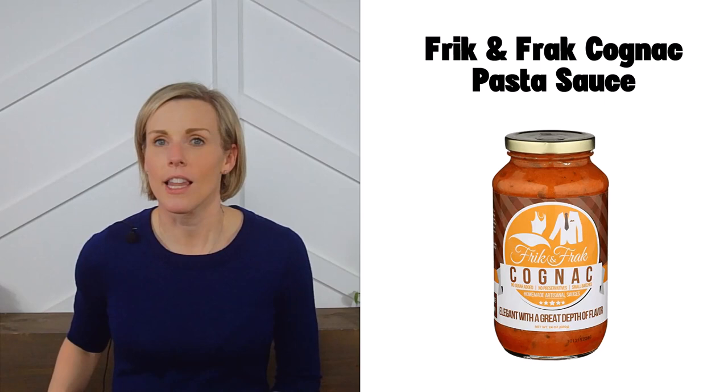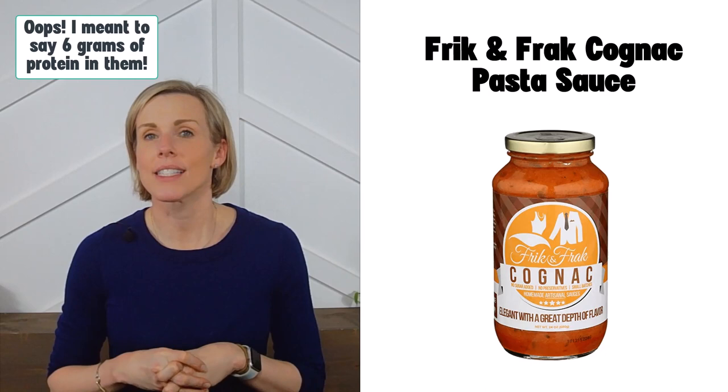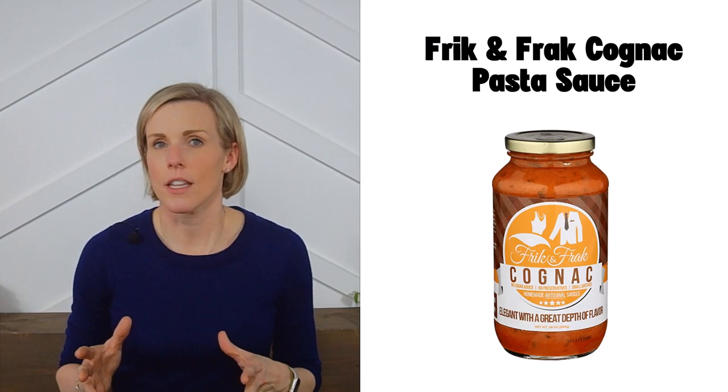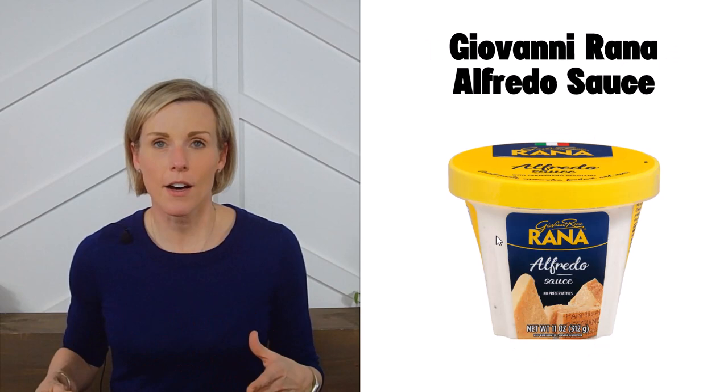Next is Frick and Frack cognac pasta sauce. This company makes several sauces that meet our low-sodium criteria, including the cognac, garden fresh pomodoro, and challah vodka. Note that the cognac and challah vodka both have six grams of protein because they contain pancetta. If you have CKD and are not on dialysis, be sure to pair those with a lower-protein pasta. You can buy these on Amazon, and I also have a full food guide on pastas on my website.